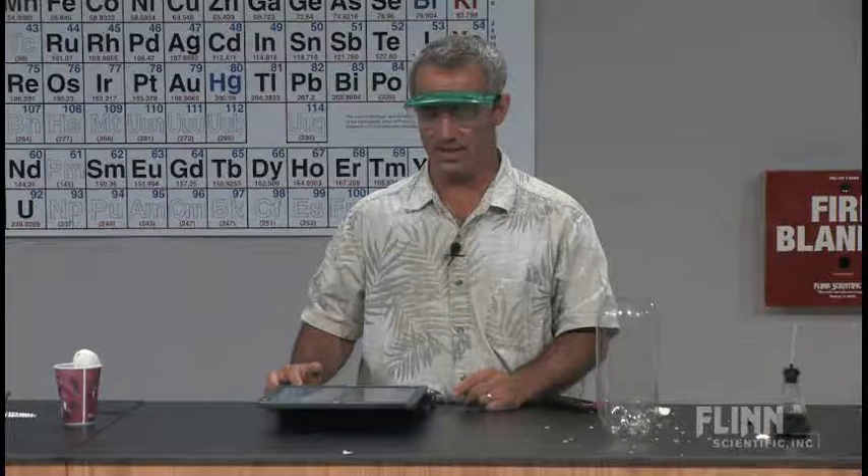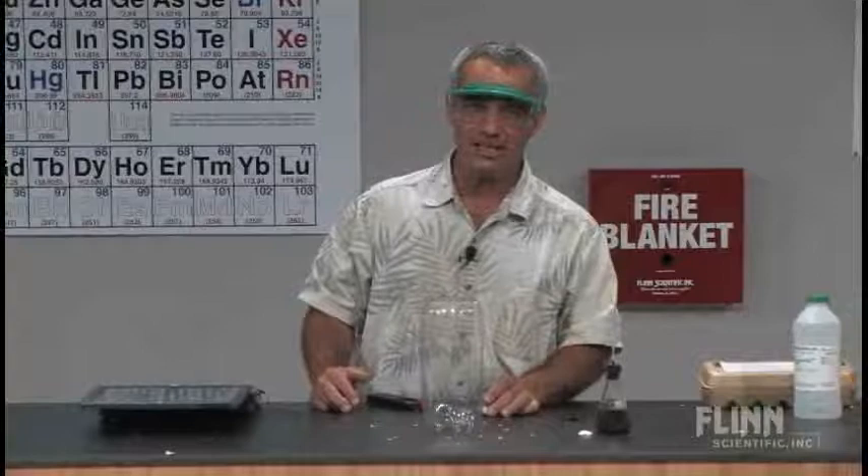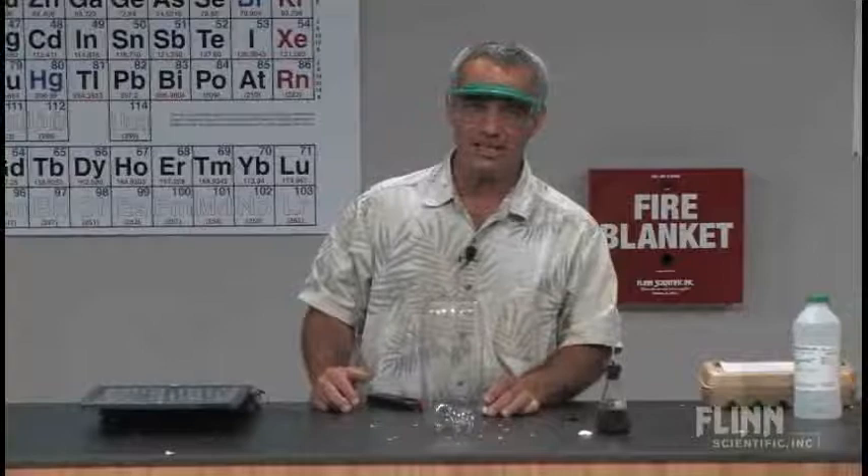I call this one the egg-splosion. It's a fun one to do around Easter time, but really it incorporates so much with combustion ratios, and it's a fun one to do any time of the year. Thank you.